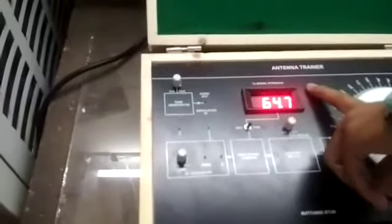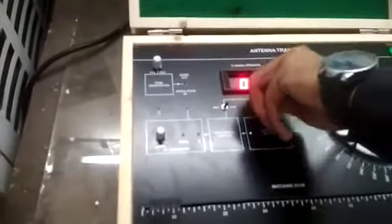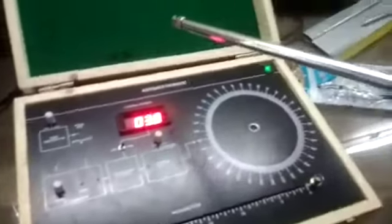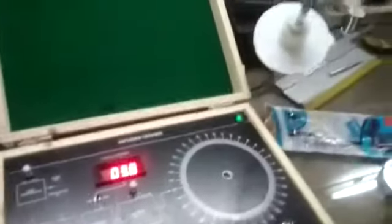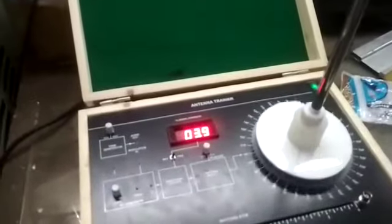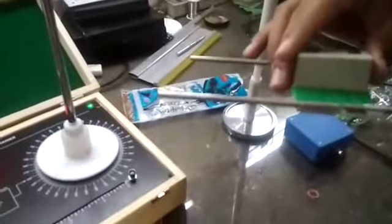This is my antenna trainer and this is the current of the antenna trainer. This is the rotor and this is the 2MC connector to connect the 0 to 350 degree rotation. This is the antenna of phase array lambda by 4 and this is the RF detector signal strength.